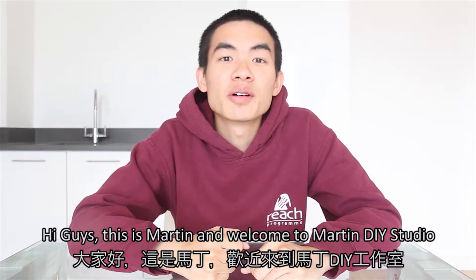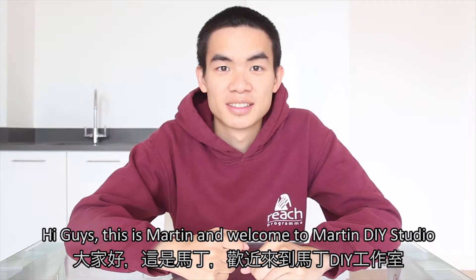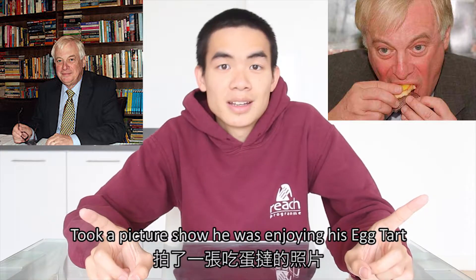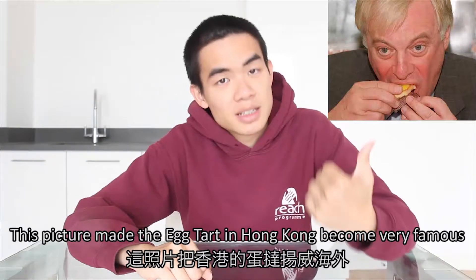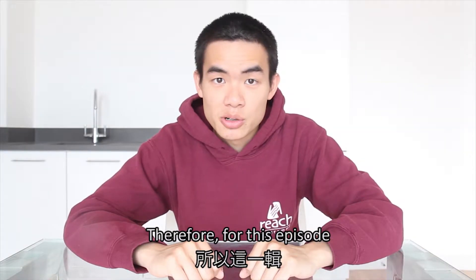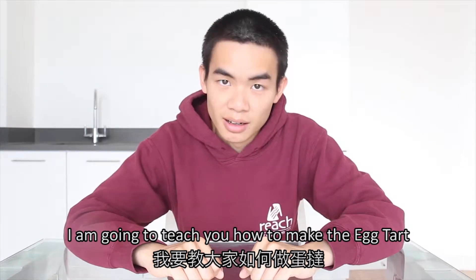Hi guys, this is Martin and welcome to Martin's DIY Studios. Chris Patten, the former governor of Hong Kong, took a picture showing he is enjoying his egg tart. This picture made the egg tart in Hong Kong become very famous. Therefore, in this episode I am going to teach you how to make the egg tart.